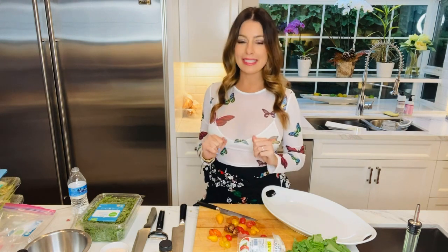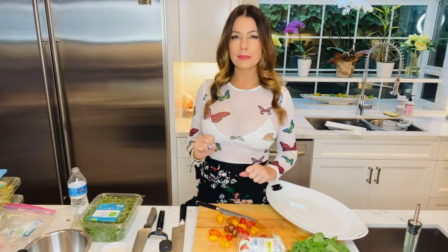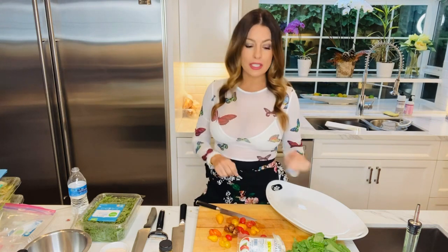Hi guys! Tonight we're going to make a caprese salad. We've all had caprese salads, right? But we're going to mix it up and make it our own and make it even yummier than it normally is. We're going to add bacon and we're also going to add toasted pine nuts. So it's going to be really, really yummy and almost like a meal, not like an appetizer or a starter. So let's get started.